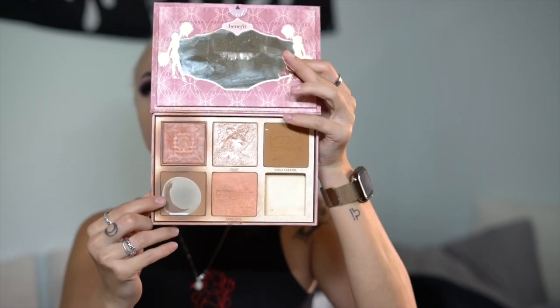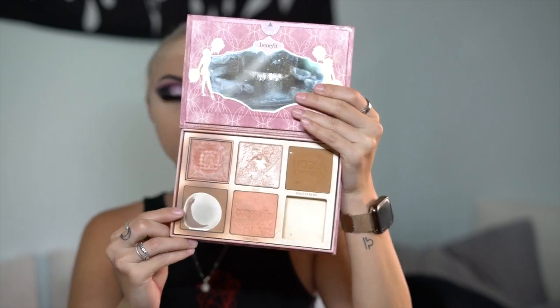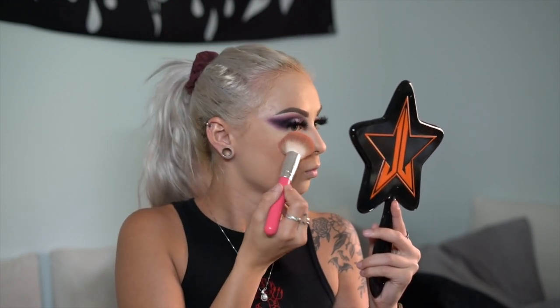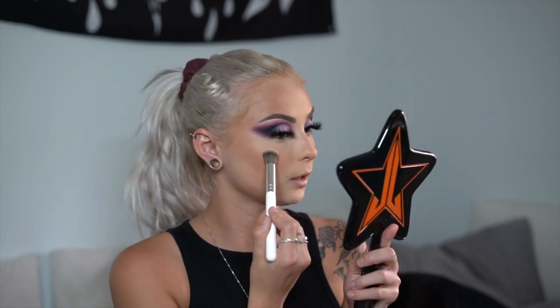For bronzer and blush I'm going into my Benefit Cheek Leaders palette. I'm using a mixture of Hoola and Hoola Caramel to carve out and warm up my cheekbones and forehead area. Then I'm going in with a blush from the same palette called Gold Crush — it's a really nice mauve shade for a natural blush finish. Moving on to highlight, I'm going in with Becca's Champagne Pop, just for a really nice glow on the cheekbones and temples.